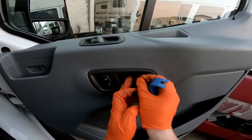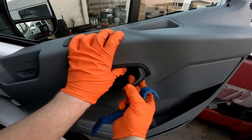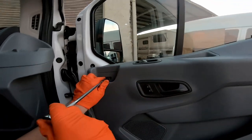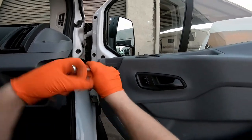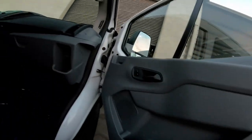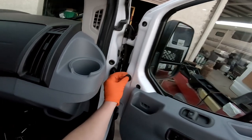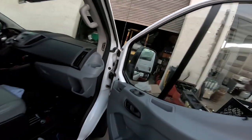Slide the front in first. Take those 7 millimeter screws and put them back in — one here, one here, one here, and two under here. Pop the covers back over those. Don't forget to put these pieces of plastic back over the mirror bolt holes.